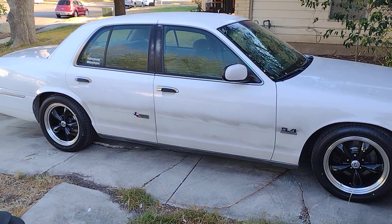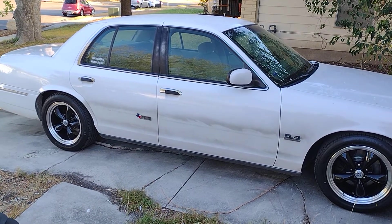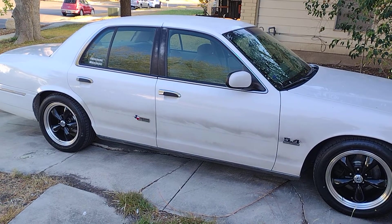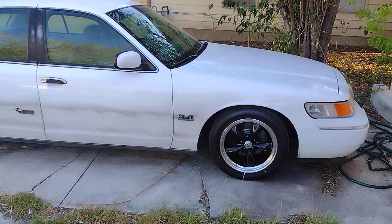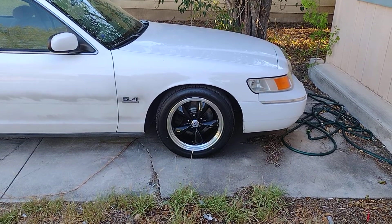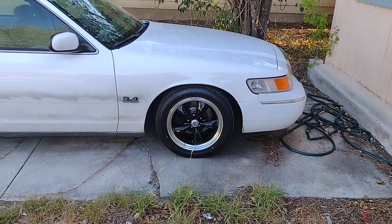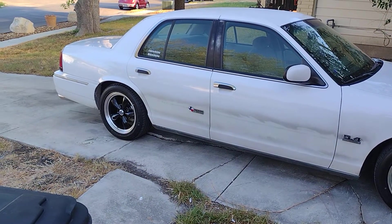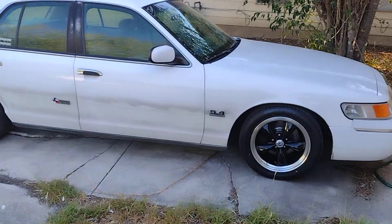Hello YouTube. As you know, this is my 2000 Mercury Grand Marquis. I just lowered it and also installed some new wheels — 17 by 8 in the front and 17 by 9 in the back.